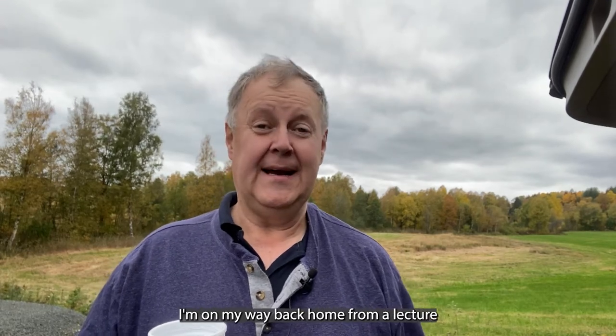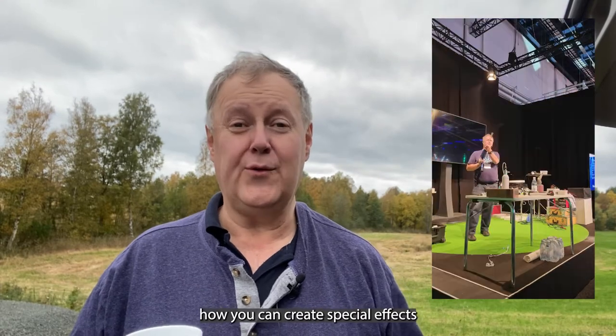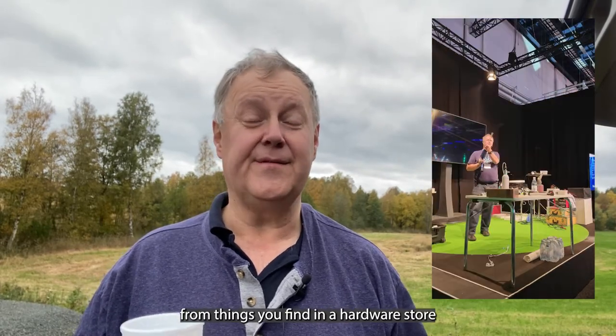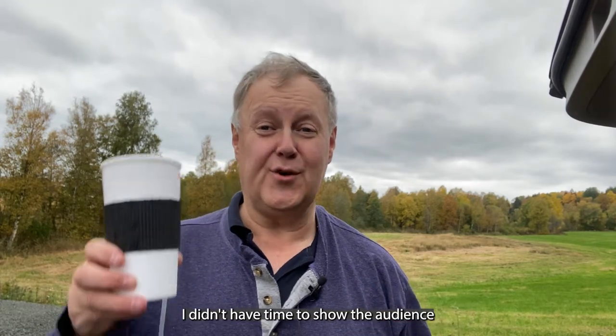Hi there, this is Olu from the AirSquib. I'm on my way back home from a lecture I just did about special effects — how you can create special effects from things you find in a hardware store and the supermarket — and I didn't have time to show them this little gag.